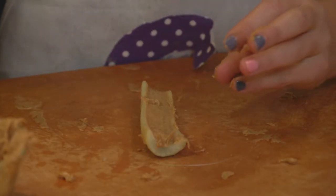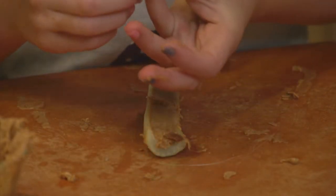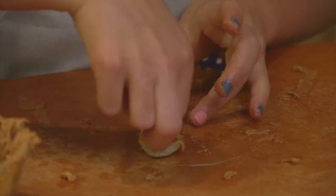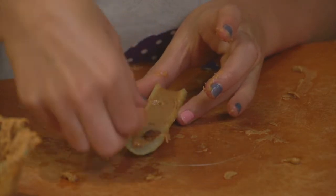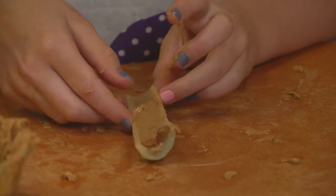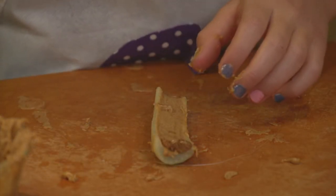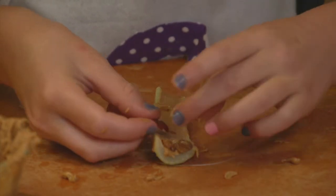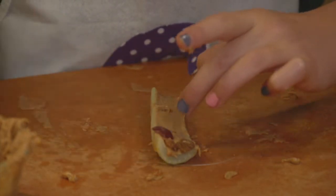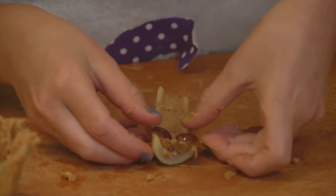And then you're going to take two little almond slices and put the outside of the almond up on the peanut butter. And then you're going to take some grapes, little thin grape slices, and set them on the peanut butter — like that.